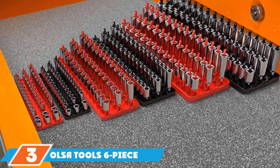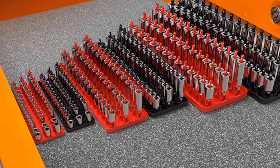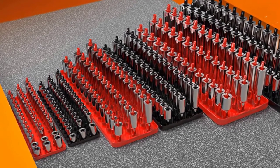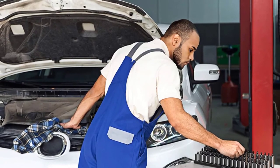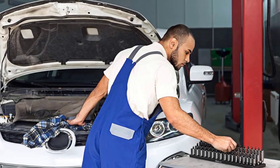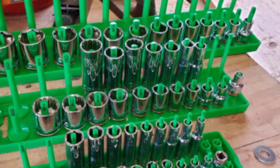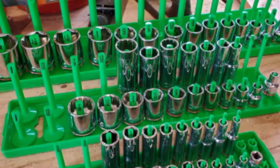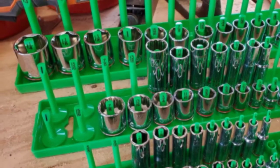Moving on to number 3, we have the Ulsa Tools 6-Piece Socket Organizer Trays. A few things make this socket holder worthy of consideration, including its high-vis colors with crisp, clear labels for each size. The set includes six trays with three rows each, covering 1/4-inch, 3/8-inch, and 1/2-inch sockets. Half of the trays have call-outs for SAE sizes and the other half for metric. Because each tray has three rows, this setup is useful for extensive tool collections featuring both deep well and standard depth sockets. A two-row variant is also available, and the set comes in black and red or black and green.